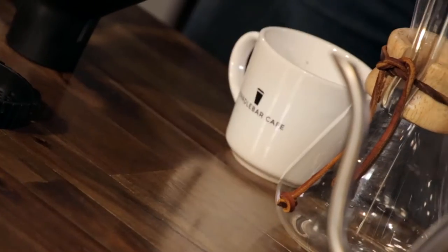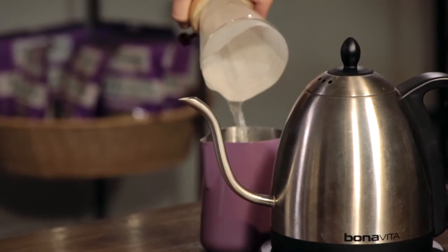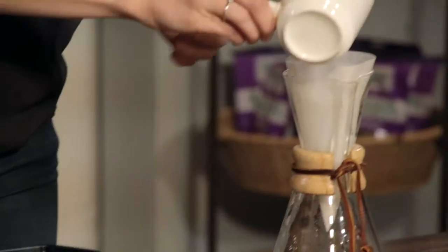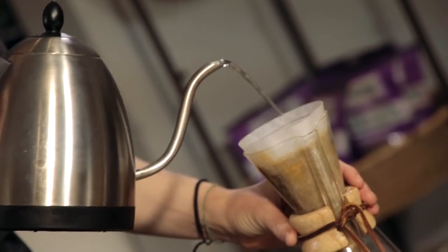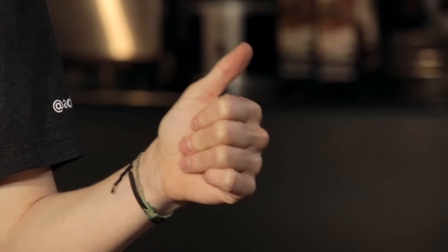So to brew, you put the paper filter into the Chemex, rinse the filter using hot water, dump the water, add your pre-measured ground coffee, and pour the water over the grinds. Overall, I rate the Chemex a thumbs down for cost, a thumbs up for effort, and a thumbs down for time.